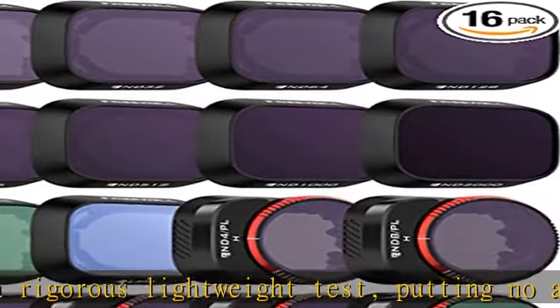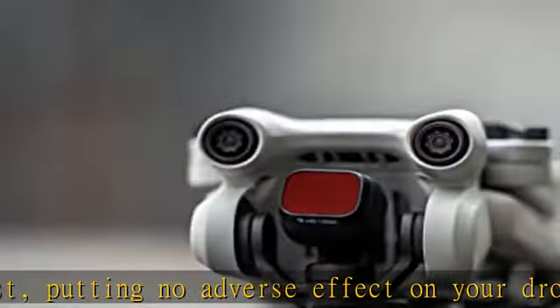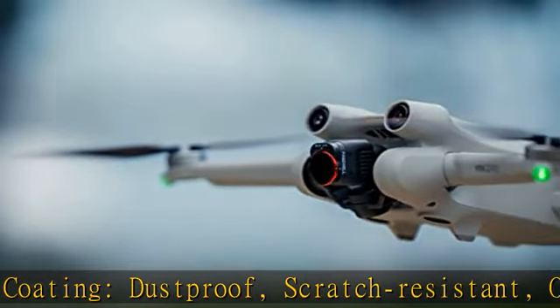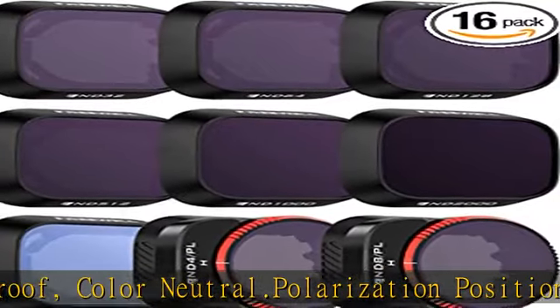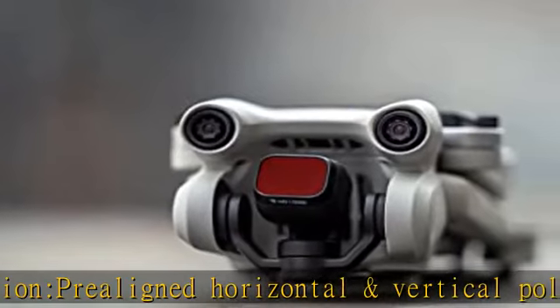Freewell Mega offers everything you may ever need to shoot your footage. Consists of ND16, ND32, ND64, ND128, ND256, ND512, ND1000, ND2000, UV, LRCP, PL, ND4, ND8/PL, ND16, ND32, ND64. Check the link in the description to get this product today at the best price.